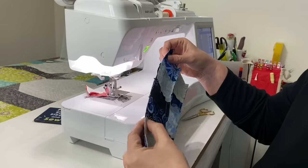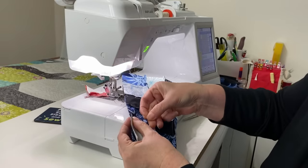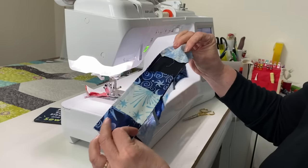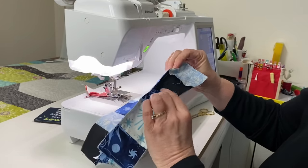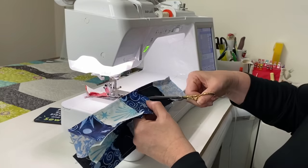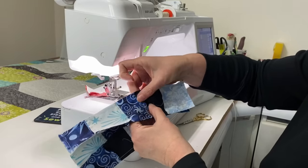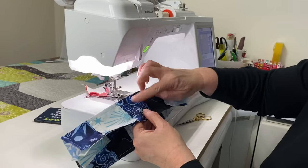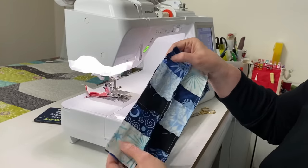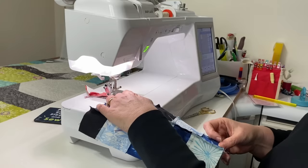It's a little bit slower to sew your strip sets back together once they've been subcut, because I like to pin all my intersections and make sure my seams lay flat. This one is turned the opposite way, so I'm going to make a small snip there so that when I press that, the seam can lay flat. I nested the seams and pinned all the intersections before I sewed those rows together for my trip around the world block.